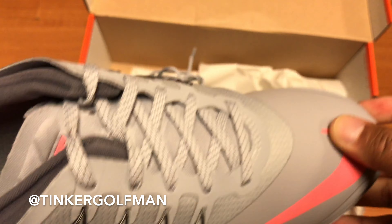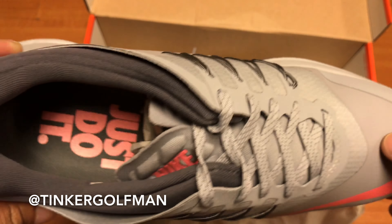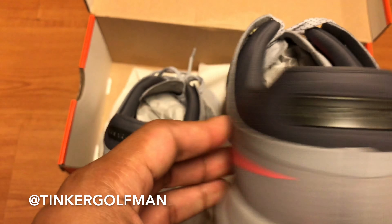Hey guys, Tinker Golf Man here, and today I wanted to show you guys the new Nike Golf shoe for 2017. This is the Nike Lunar Control Vapor. You've probably seen this on TV from the Nike Golf athletes probably wearing this already, but let's go ahead and take a look.